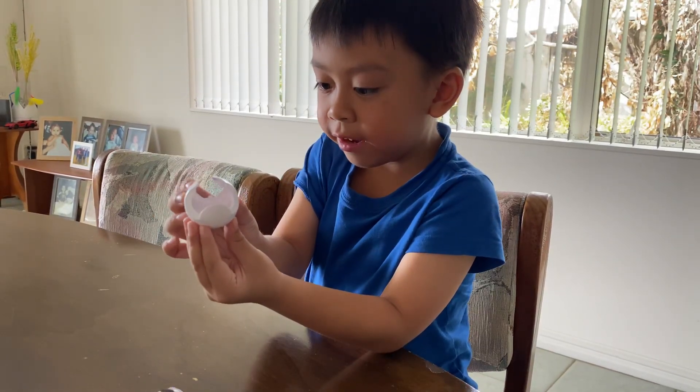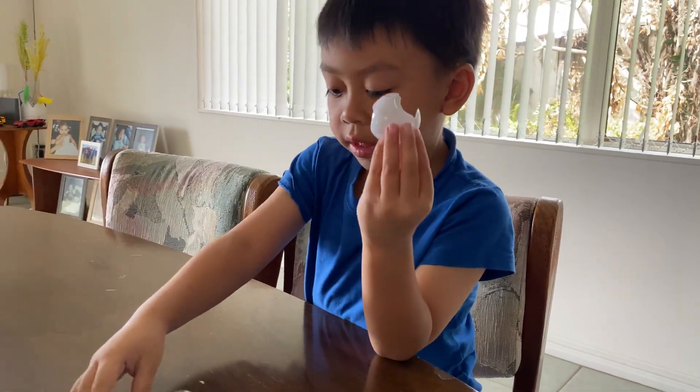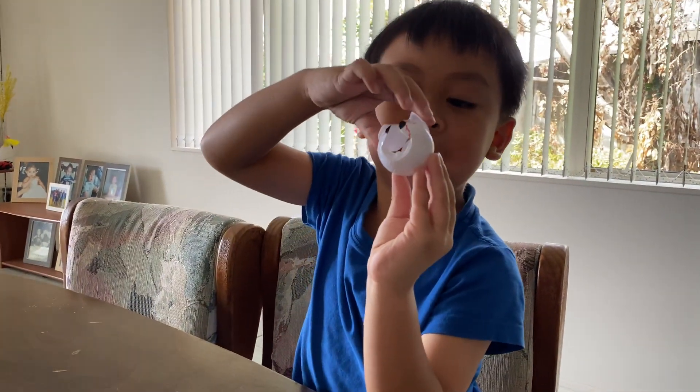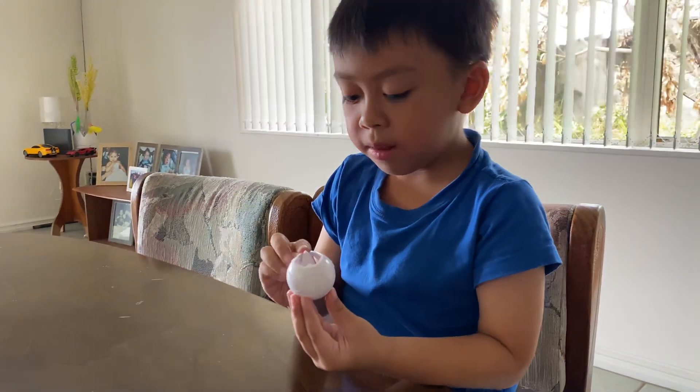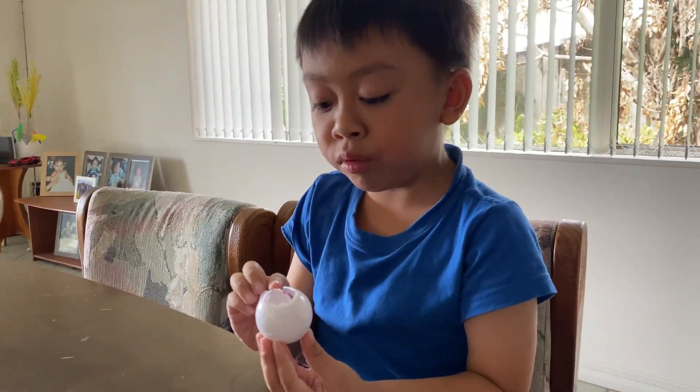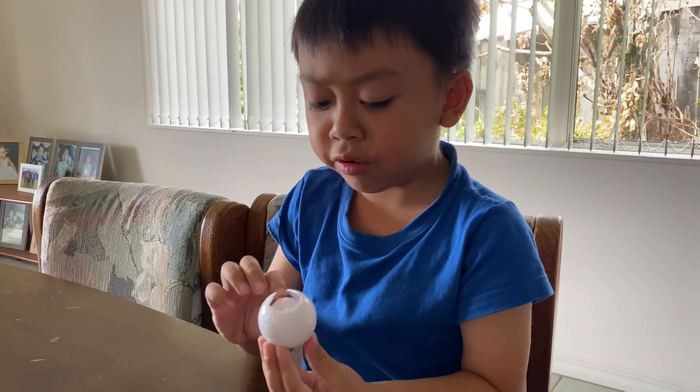Then you put it here, and then you put this right here, and then you put the top. Make sure you have to pull it, but when you're almost there you are doing it.